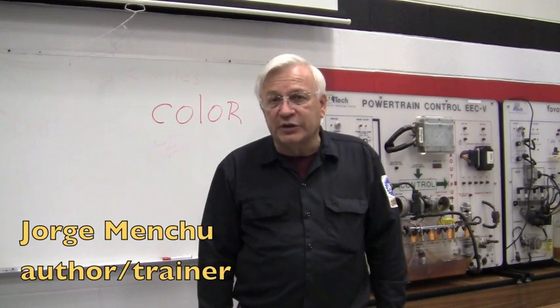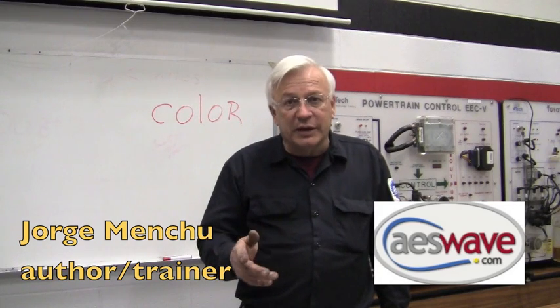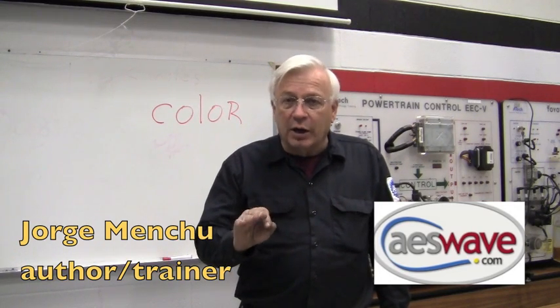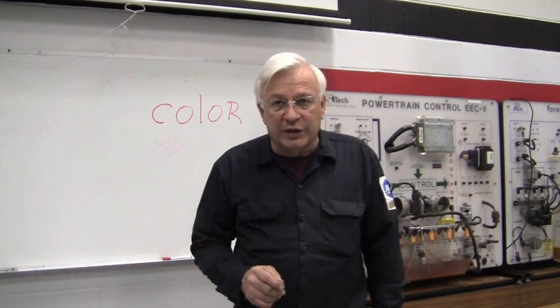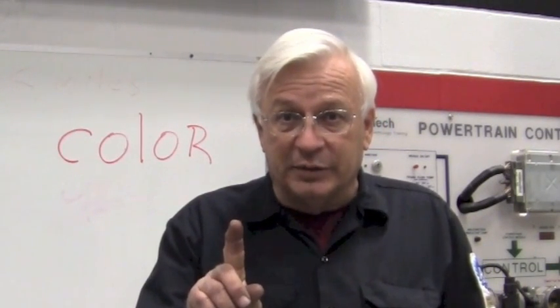George Minshew is one of the great teachers in our industry, and I don't think anybody can explain this better than he has. He's written it in an article and made it available for us to read. So before we go any further, here's your first assignment: go to George's website and download his article. It's called "Wiring Diagram Color Coding: More Than Meets the Eye."